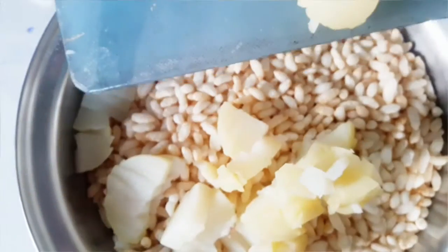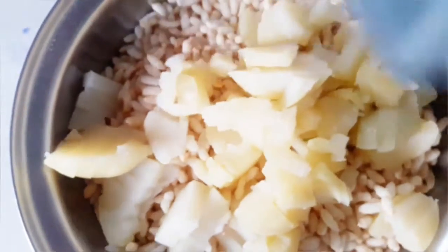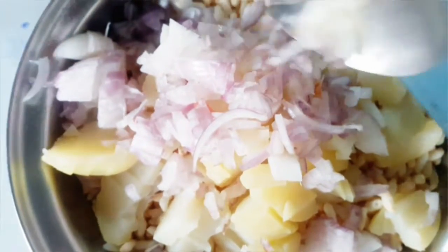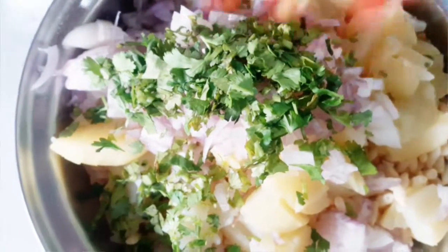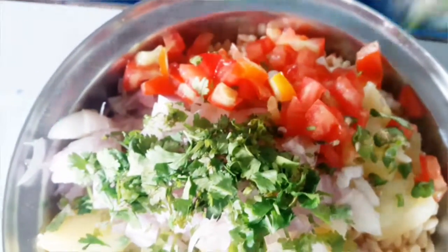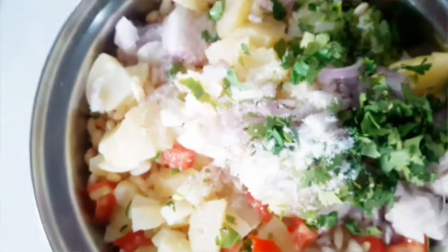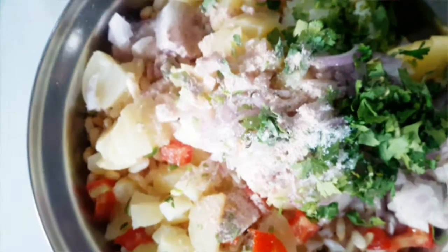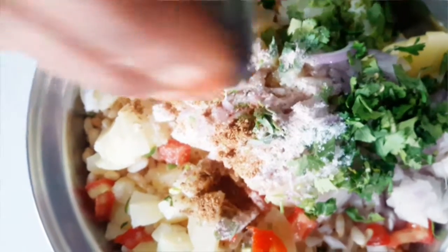Now add boiled potato to puffed rice — that is muri. And add all the other veggies as well: onion, coriander, and then tomatoes. This is a very common street snack which is very tasty and easy to make at home. Add salt, black salt, jeera powder, and chaat masala.